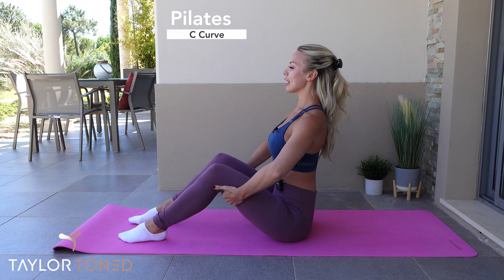Inhale here. Exhale, pull the abdominals up and in. On the next breath, we're going to roll down into the C-curve. Find a breath in and on the exhale, hollow out through the abdominals. Create the letter C with the body.